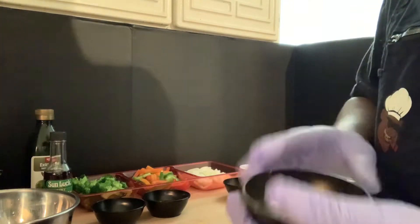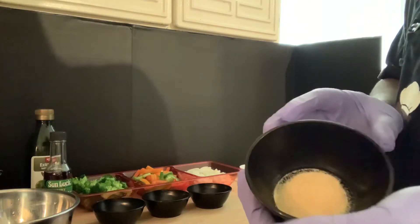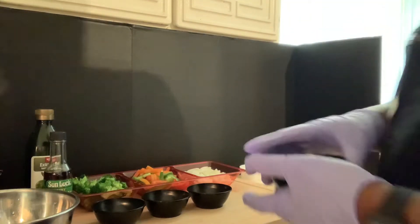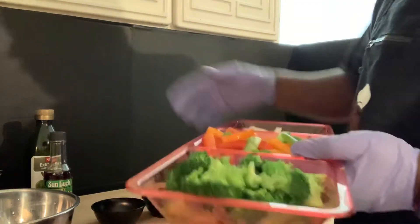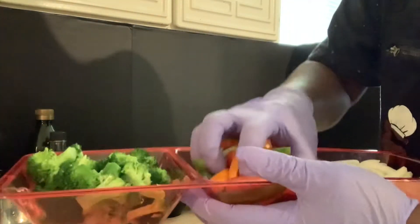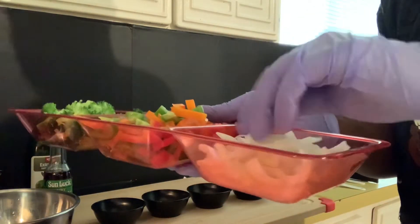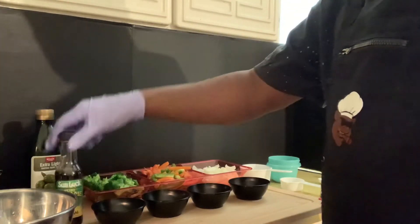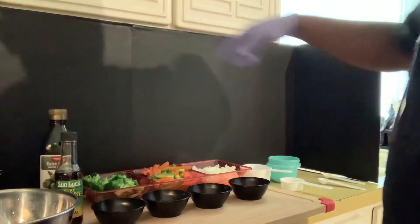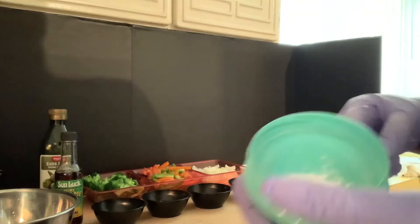For soy sauce, one-fourth cup. We're gonna need ground ginger, half a teaspoon, same with the granulated garlic — half a teaspoon as well. You can use whatever veggies you want, but I got broccoli, red, green and orange bell peppers, and of course yellow onions.